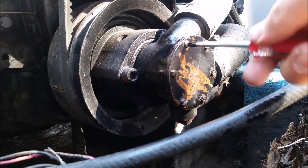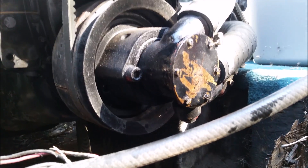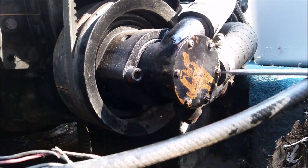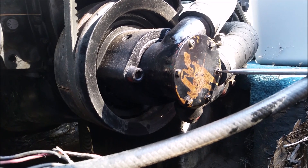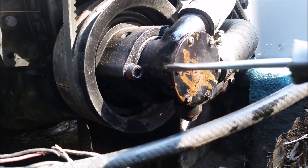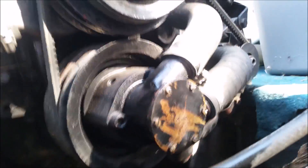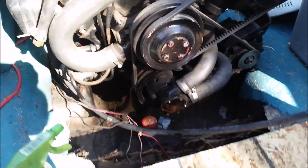The old one had a different Phillips bolt there, so I just kept it. Be careful not to strip anything. Put the mount on and make sure this thing is going on properly.